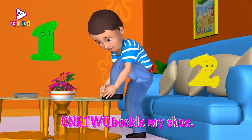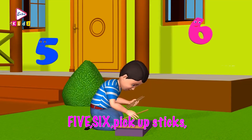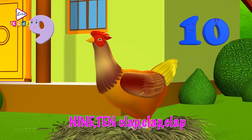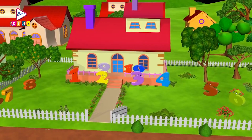One, two, buckle my shoe. Three, four, knock at the door. Five, six, pick up sticks. Seven, eight, lay them straight. Nine, ten, cluck, cluck, cluck. Nine, ten, a big fat hen. A big fat hen.